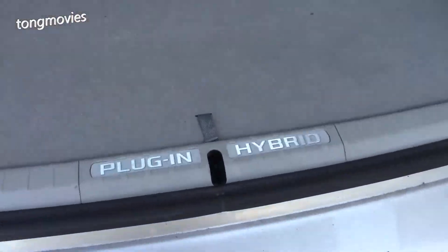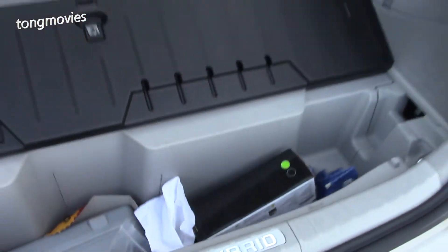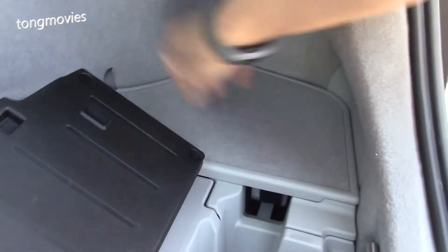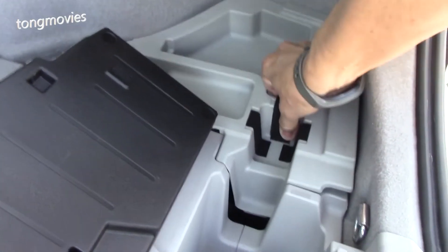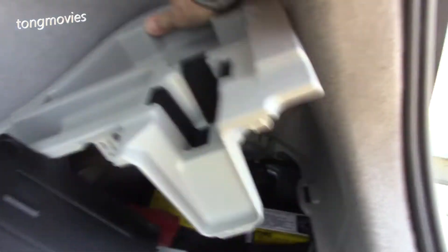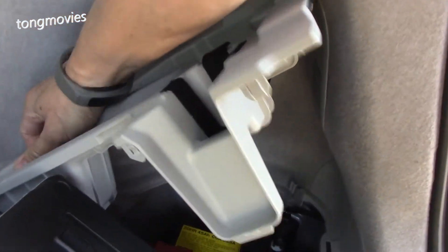First we need to flip open the hidden storage, then we're going to remove the storage and battery cover, then the rear cover, and we'll be exposing the battery. By the way, incredibly, this is the original battery from when the car was new — it's eight years old with 120,000 miles on it.